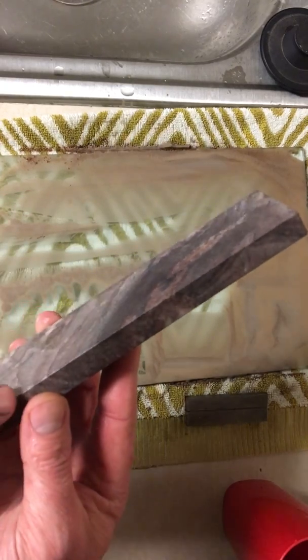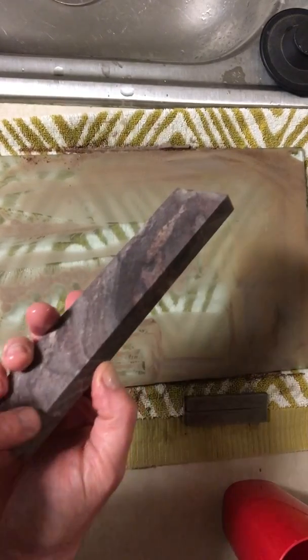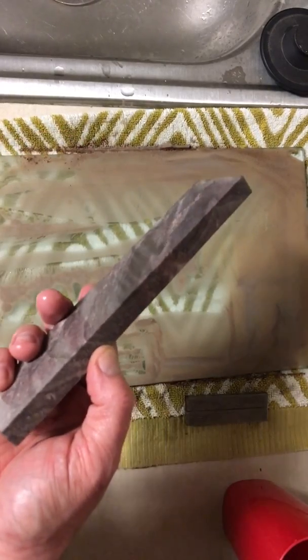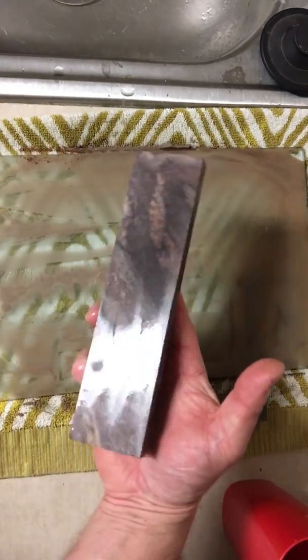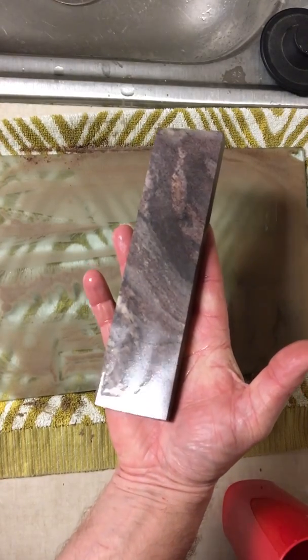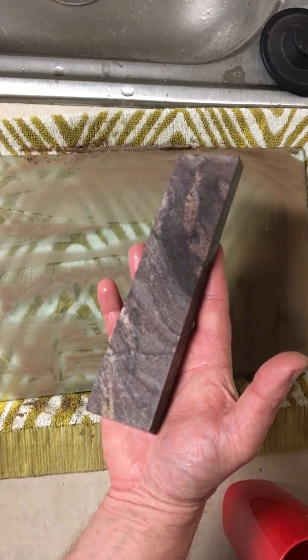Another thing you guys can do — if you get really sharp edges on your stone, just turn it sideways like this and start rubbing it around, and it will create a little flat spot on the very edge of your stone and prevents chipping. Hope you guys enjoyed this. Again, this is granite powder — this is not silicon carbide. Just wanted to post a quick little video and show you guys what I've been up to. You guys have a good evening, take it easy.